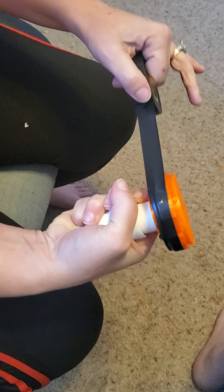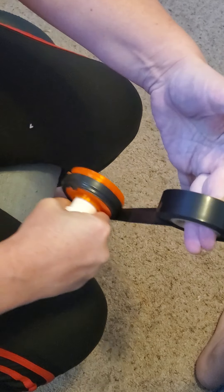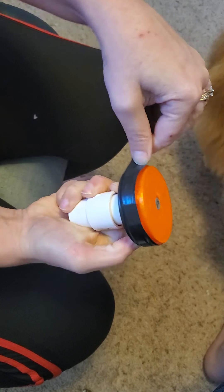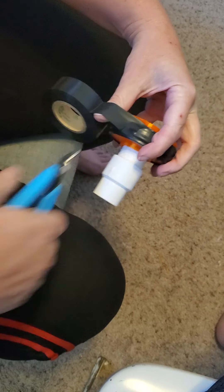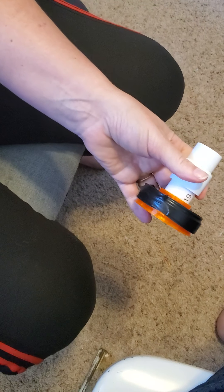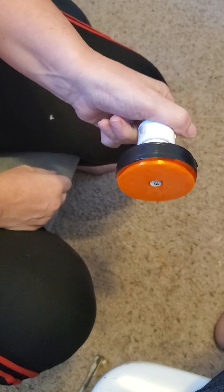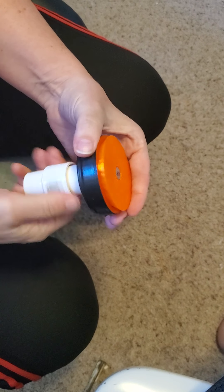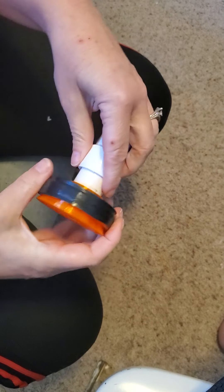I go around once and pull it a little bit snug so it stays on. I go around twice — there's my hole. Then I go around the third time and go just past the hole. Grab my snippers and there's my snip. Electrical tape is a tape that is friction tightened, and so now that cap can function in a cup the way that it is supposed to.